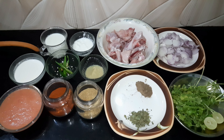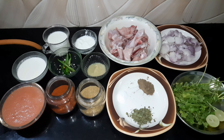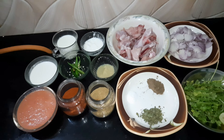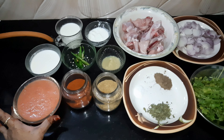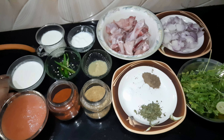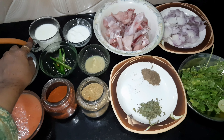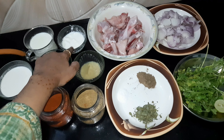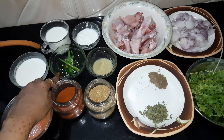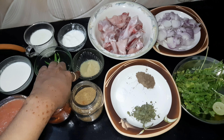Now let's get started with our first step — I will introduce all the ingredients used in the recipe. First of all, you have to take 2 tomatoes and chop them to make a puree. You have to take 1 cup of milk, 20 grams of curd, 3-4 green chilies slit, and 2 tablespoons of oil.